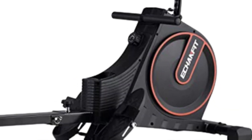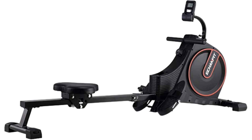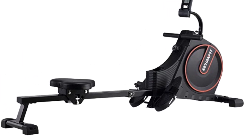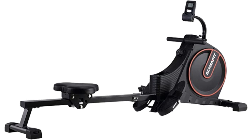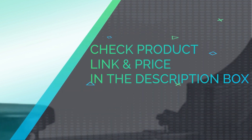Full-body muscle workout. The rowing machine is unique in its ability to activate your body's muscles to build toward reaching your exercise goals. The adjustable resistance options are ideal for each training phase to enjoy your effective fitness experience. The monitor features an adjustable angle frame that provides variable angles for different heights, giving you a great visual viewing. Check product link and price in the description box.